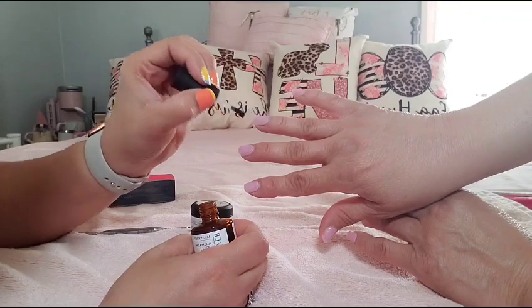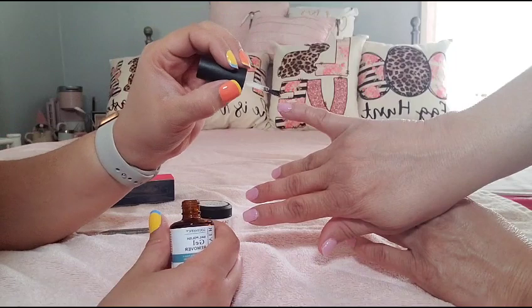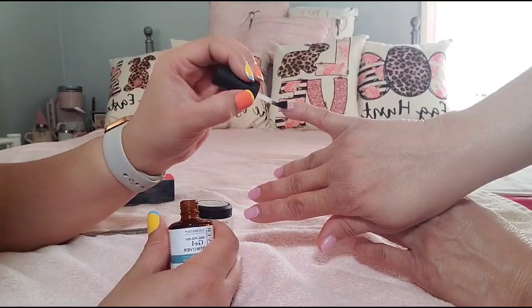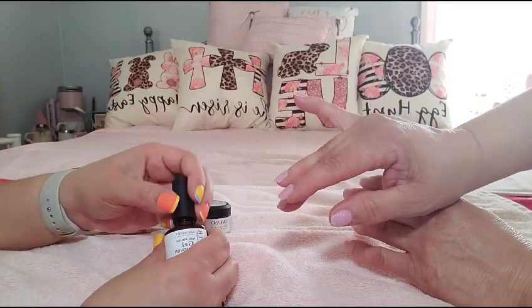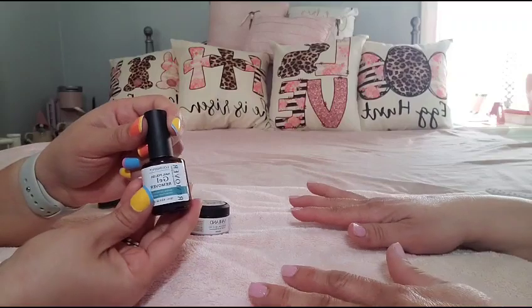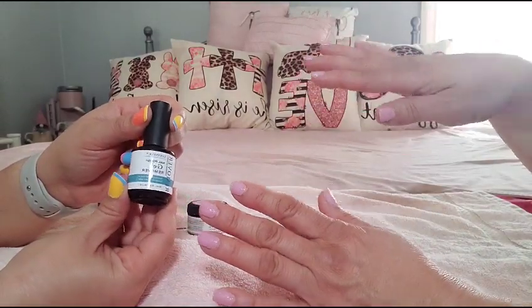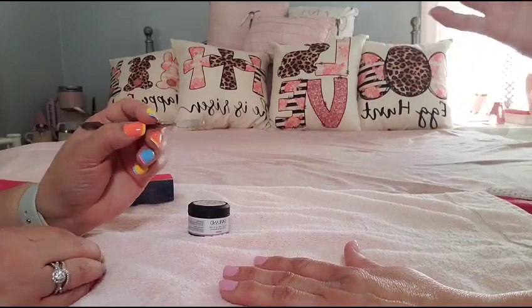I'm not a professional — just treating my mom and spending some quality time with her, and you guys are just here to watch. If you can get something out of this, that's good. So we've slapped this on, now we just wait and it'll be ready for some scraping.